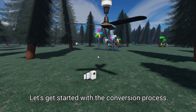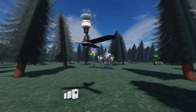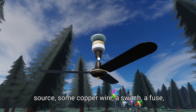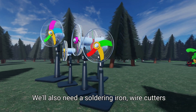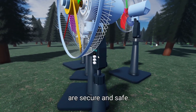Let's get started with the conversion process. The first step is to gather our materials and tools. We'll need the old motor, a 24-volt power source, some copper wire, a switch, a fuse, and a fan blade. We'll also need a soldering iron, wire cutters, and a multimeter to ensure our connections are secure and safe.